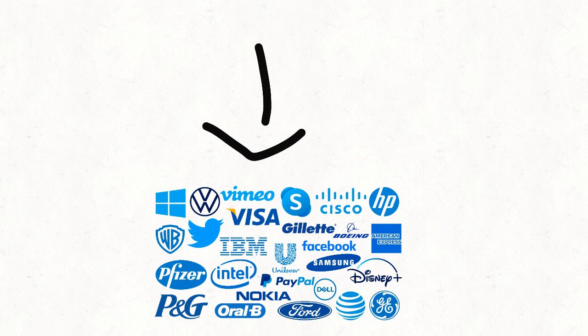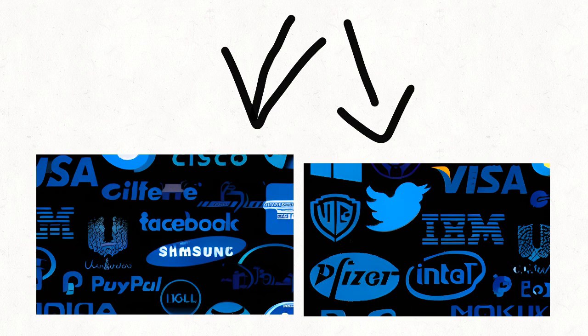Hey, I'm recreating these logos with AI. Specifically, these two AI-generated images.